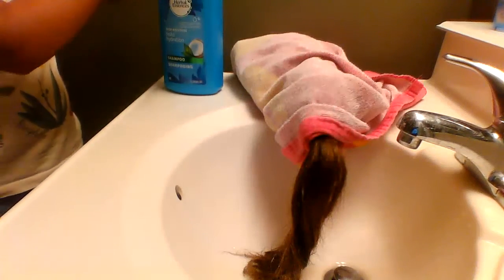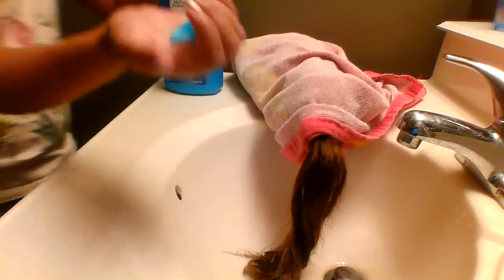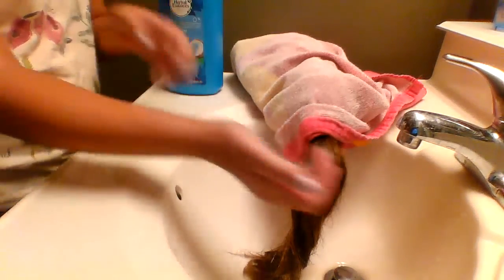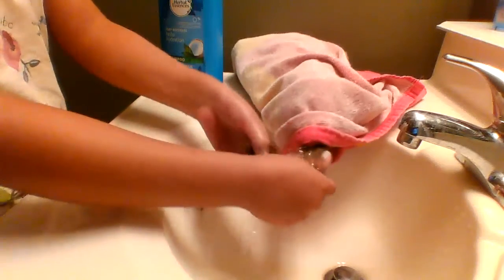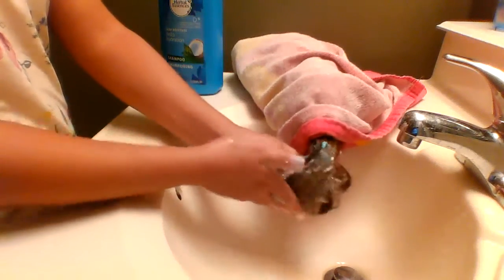After this you want to get some shampoo. I'm just using this Herbal Essences — I just use that in real life, but not sponsored anyway. You just want to use a pump — I actually used a full pump which is way too much, so just use maybe half a pump of the shampoo.